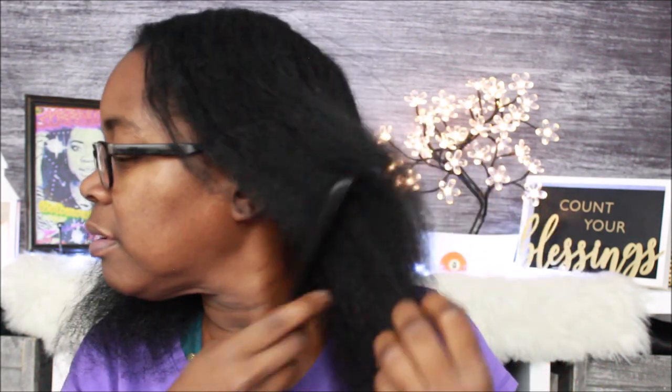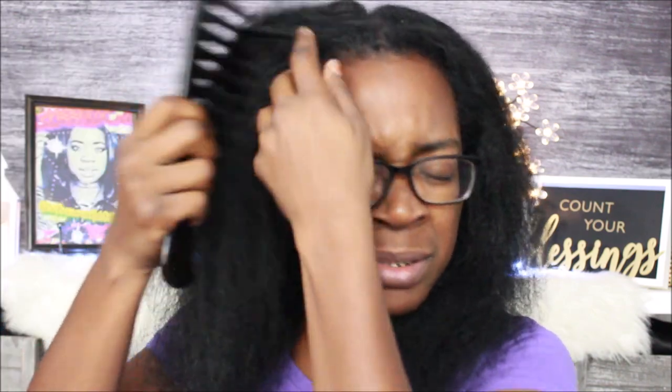Y'all can see it's real soft and detangled, and I'm able to get the comb through it real good. I'm going to separate my hair into sections again. I still tend to hit tender spots no matter what — God just gave me a tender head. I'm going to spray my whole head first so I don't forget to spray a section, because sometimes I go and go and forget. This is the leave-in conditioner — making sure I get those ends. I don't want it to be too wet.